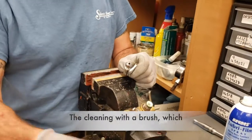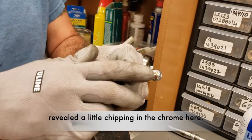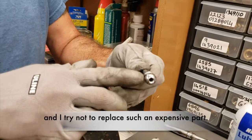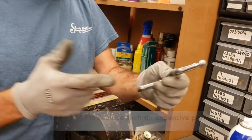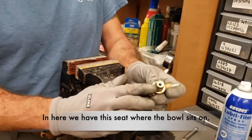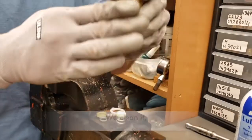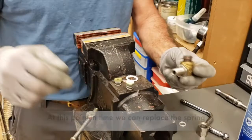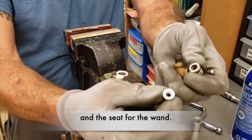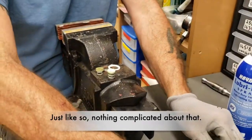The cleaning with the wire brush — which I meant a soft one — depending on the build-up, revealed a little chipping in the chrome. I do not believe it will be an issue, and in trying not to have to replace the expensive part, we will try to rebuild it without and hope for the best at the final test. In here we have the seat where the ball sits and a spring. We clean it. At this point in time we can replace the spring and the seat for the wand — just like so, nothing complicated about that.